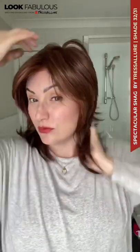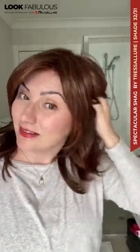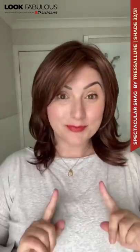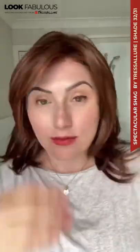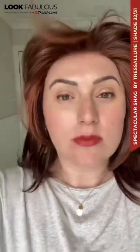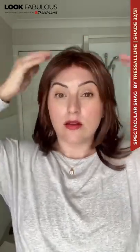Here's me trying it on. I really love how it looks out of the box, but first let me show you what it looks like out of the box. Super cute with so many layers — I love that the front is a little bit shorter. Here is the lace front again, and there's a little bit of permatease I detect.